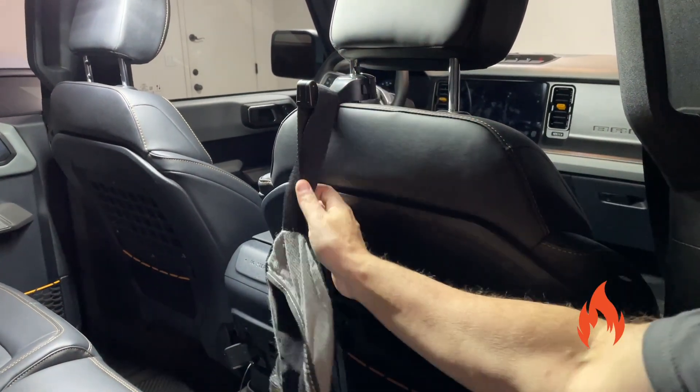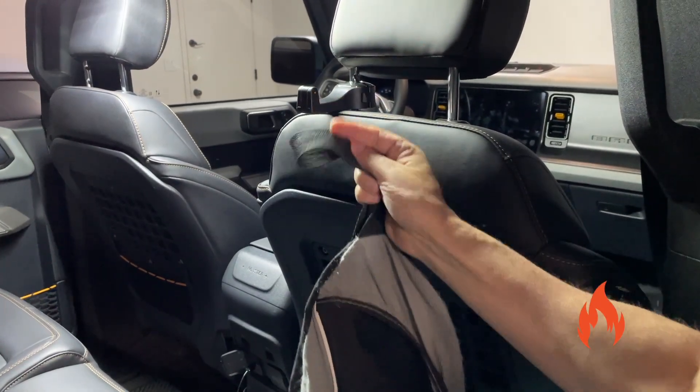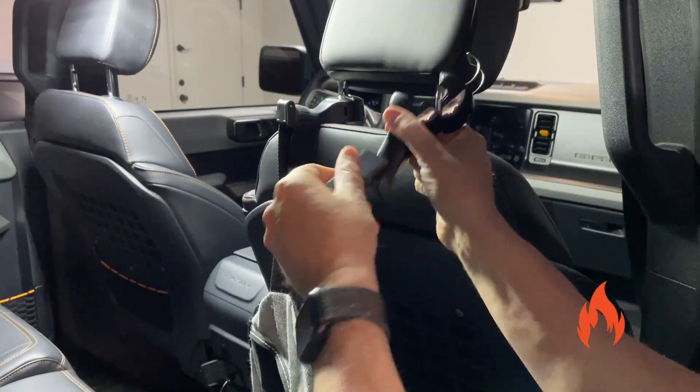So you get a set of two. It's just a hook — it just attaches to the headrest post. You can hang a bag, or this one I opened up real quick, like this.